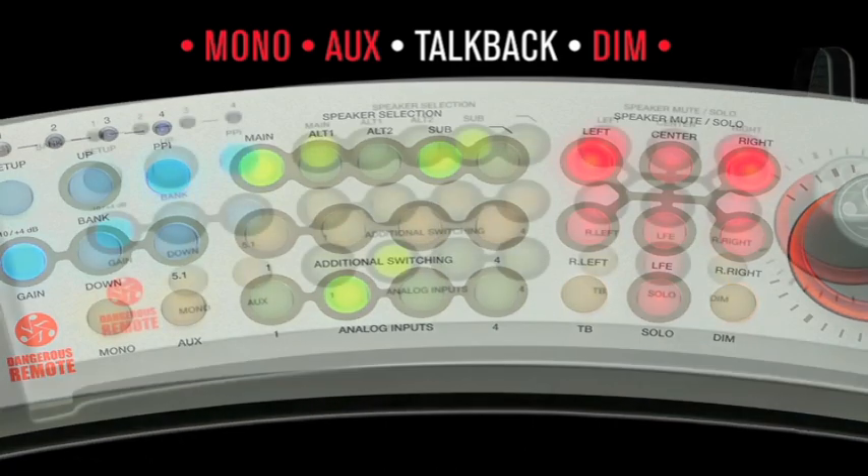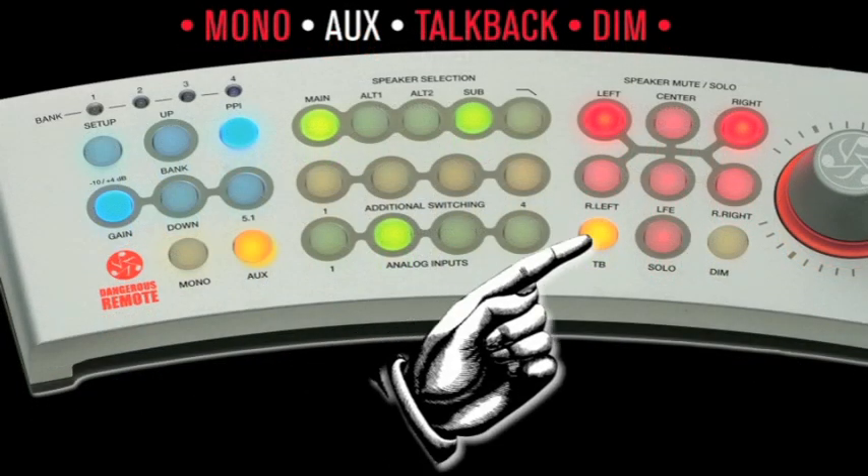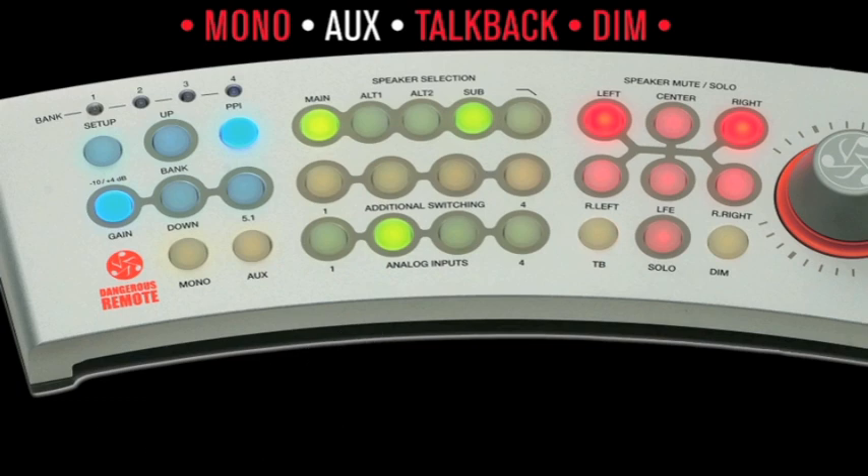The factory default mode is set to dim the monitors. To alter this, press and hold the setup button for one second — it will turn solid blue. Then select TalkBack; both the TalkBack and Dim button will turn solid orange. Hit the Dim button — it will turn clear, indicating it's no longer linked to the TalkBack button. Press and hold the setup button to save changes and exit setup mode. Now as you toggle the TalkBack switch, the Dim indicator will not light, confirming the linkage change.